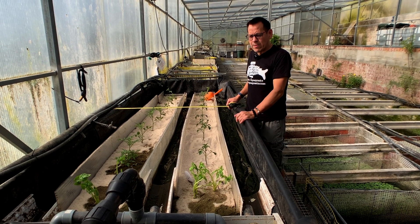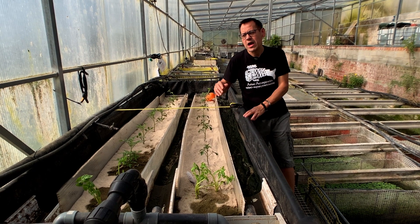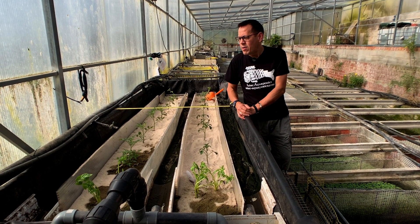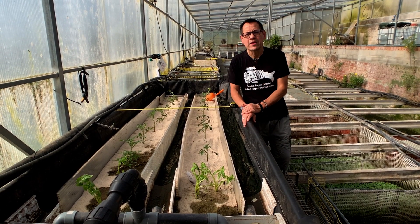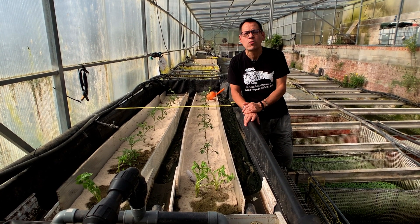In the bed we have about 12 cherry tomato variant plants — cherry zebra and black cherry tomatoes. The plants have been in for about 2 weeks now, and the system has been cycling for about 2 weeks, and it's doing really well overall.